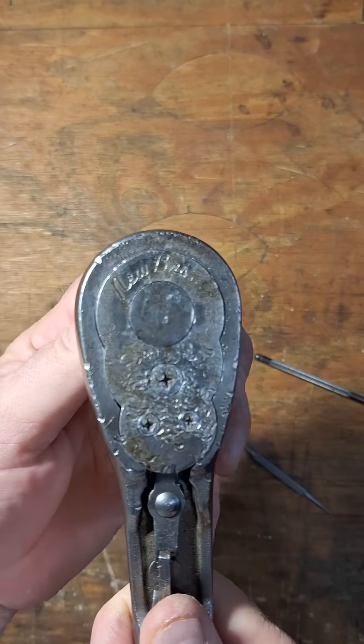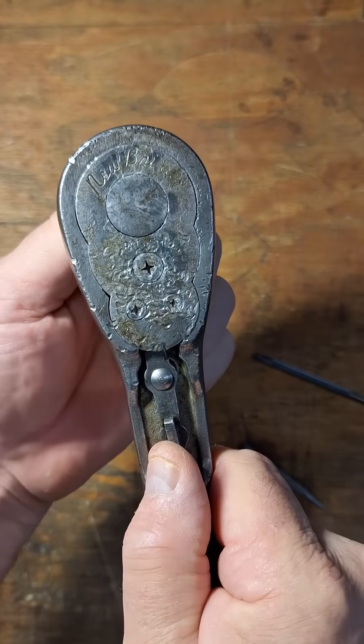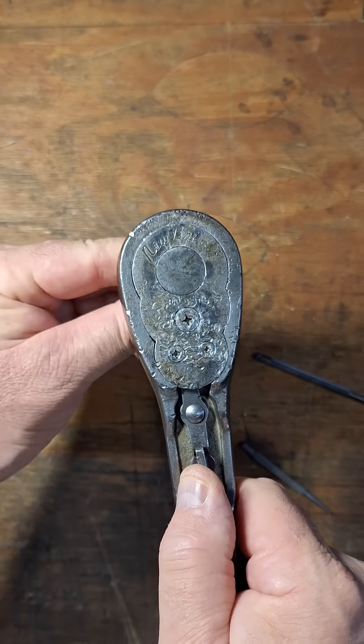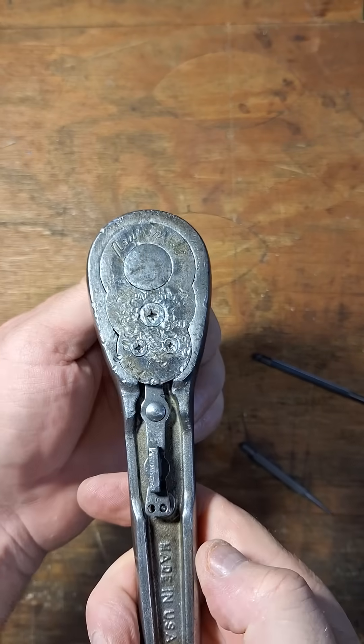And then we have it. When we switch it over this way, it likes to jam, but we can nudge it some and it'll go. And again, back this way — it likes to jam.